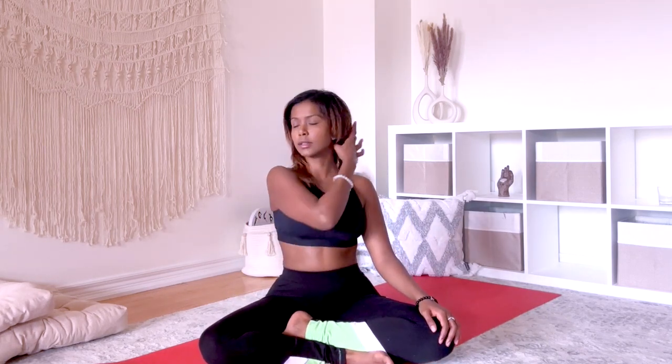Now release the stretch and come back to seated with a long spine. Inhale, reach your arms up towards the sky. Bend into your left elbow so that your palm is touching your upper back. Using your right arm, place it gently on your left arm, pulling it a little bit so that you feel a stretch. This is not supposed to hurt. Breathe into that stretch.